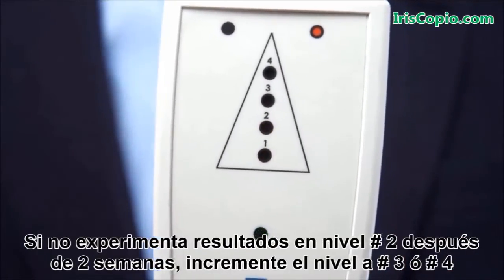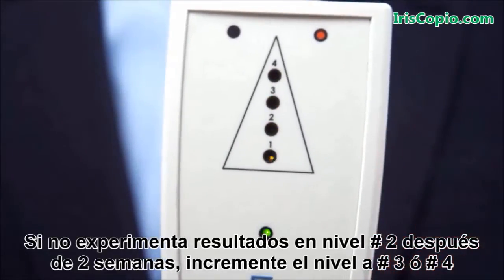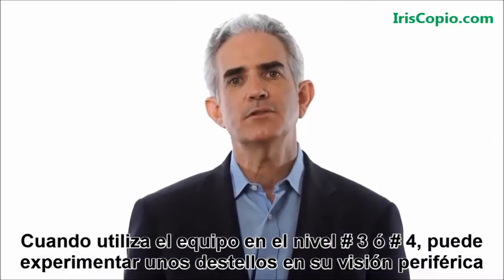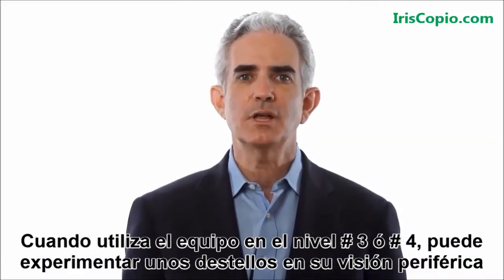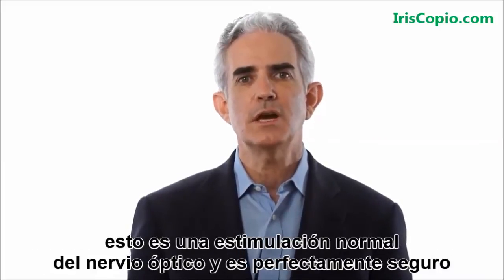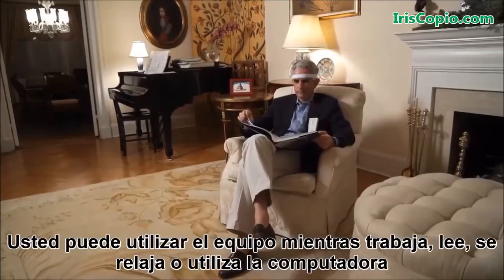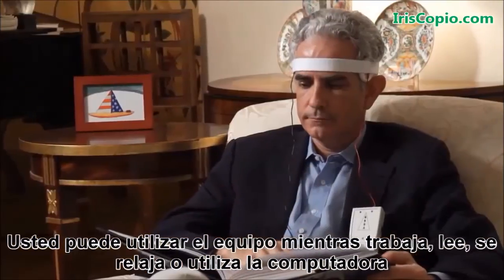If you do not experience results at level two after two weeks, increase the setting to level three or four. If you use the device at level three or four, you may notice some flashing lights in your peripheral vision. This is a normal stimulation of the optic nerve and is perfectly safe. You can use the device while you work, read, relax, or use the computer.